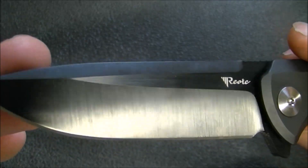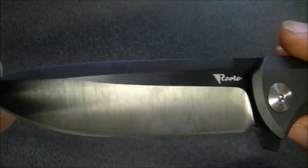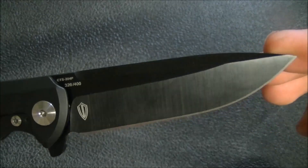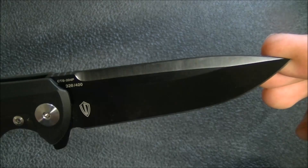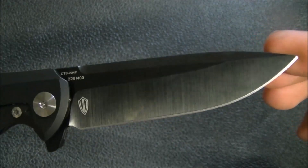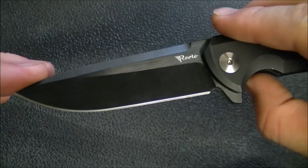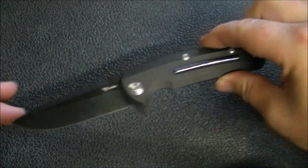I'm very impressed with this blade. I love the way the DLC is done in such a way that you can still see those grind lines. I've had a few other knives like that — one that stands out is the Spyderco Zabo. Great blade, not only from a performance standpoint but from an aesthetic standpoint as well.